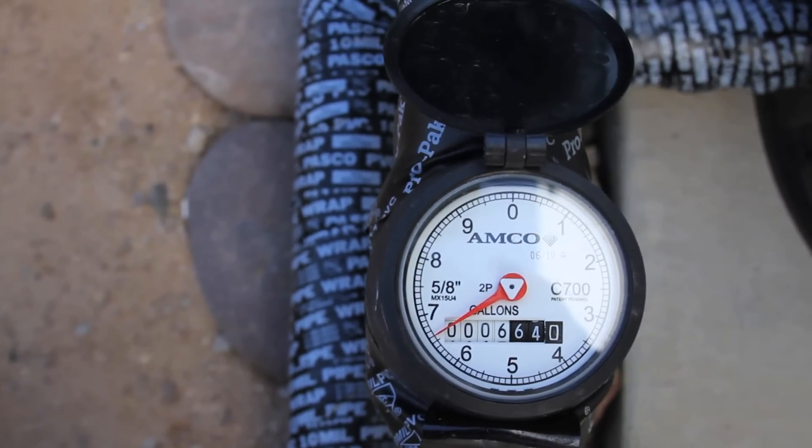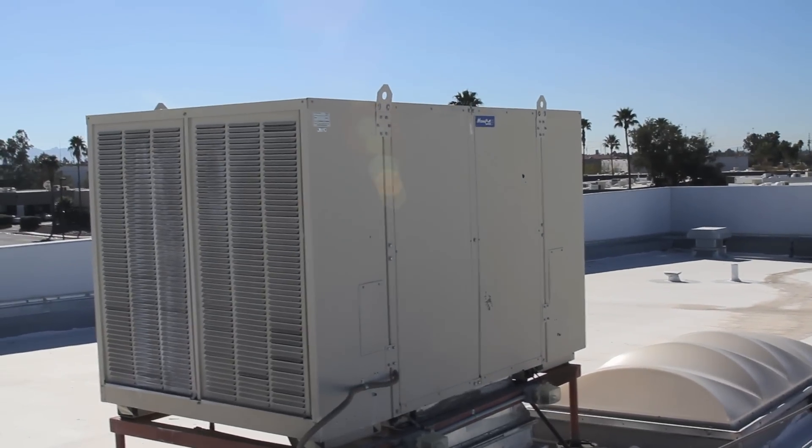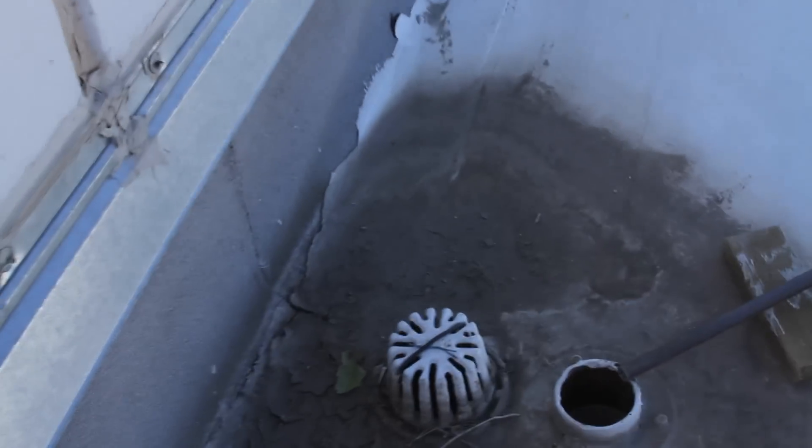The tanks are huge. How much do they hold? 36,000 gallons total. How long does it take to fill the tank? How long does it have to rain? Essentially, it takes a couple of good rains. One week in the monsoon would fill these tanks. Also, we're reclaiming some water from our air conditioning system as well.